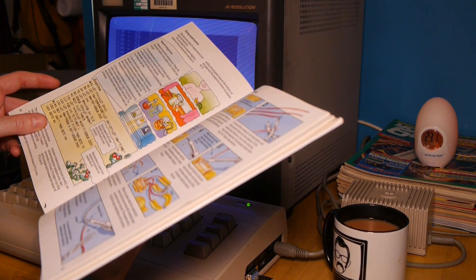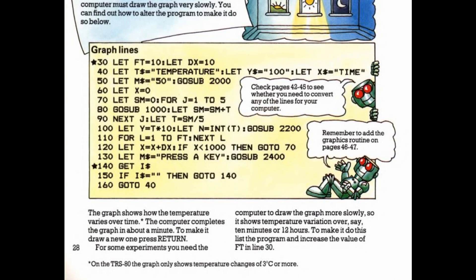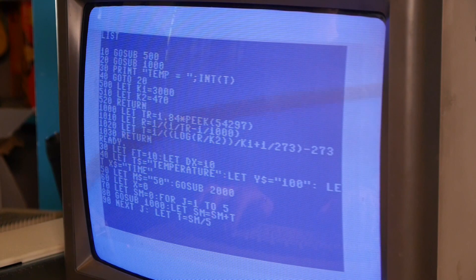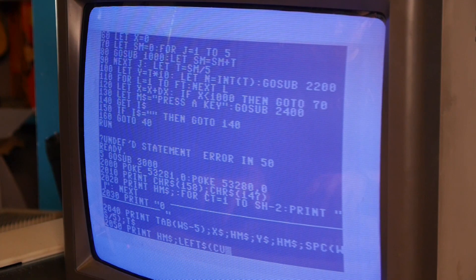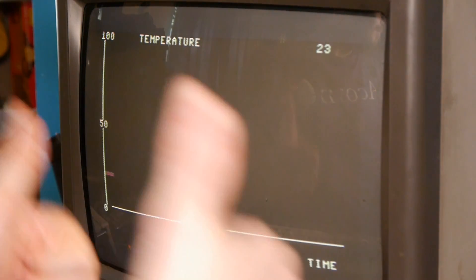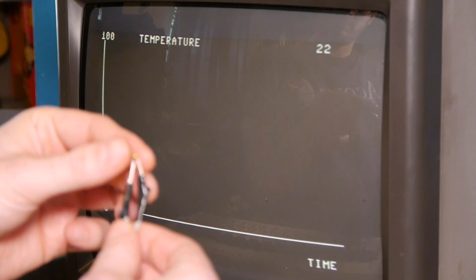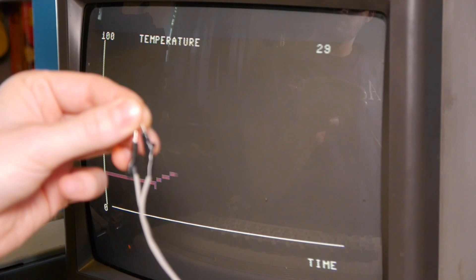So on to the fun section — the experiments. Usborne have kindly presented us with 4 experiment ideas, but they have also provided us with a graphics routine to add graph functionality to proceedings. That sounds much more compelling than a list of numbers. So back to typing code, and then after that code is typed, we've got a load of other code. This is a generic graphics routine used for various programs throughout the book, but once you've typed it out you can save it to tape and save your fingers from RSI. Here's the moment of truth — we have graph functionality. We get the temperature reading at the top right of the screen, and a lovely little line drawn across the screen measuring temperature against time. You can see it increase slightly with my body heat here.